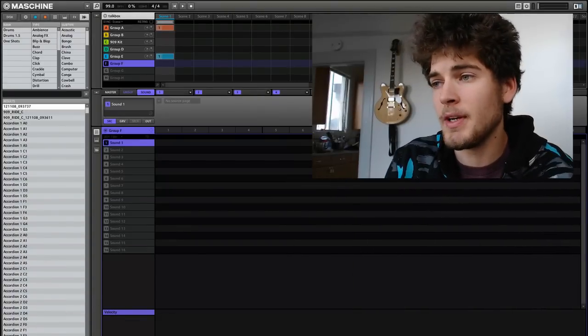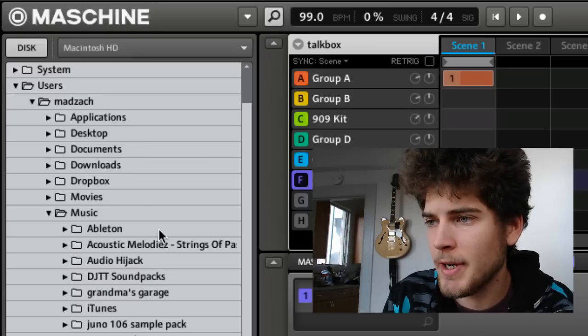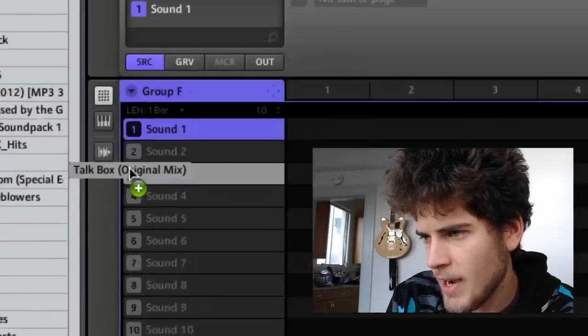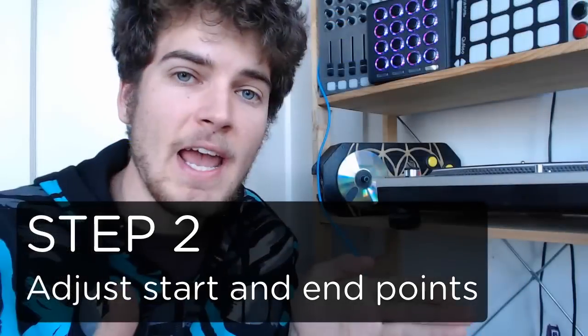Alright, so you've got Maschine open. Now you want to locate the song and pull it onto one of the pads. Go here where it says disk to open up the browsing system. Here I have the song, so I'm just going to click and drag it onto the first sound slot. When you hit the button, it's going to trigger the song. The next step is to go in and adjust the start and end points of your sample to identify little pieces of the song that you want to use in your performance or routine.